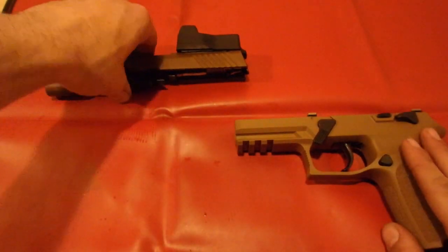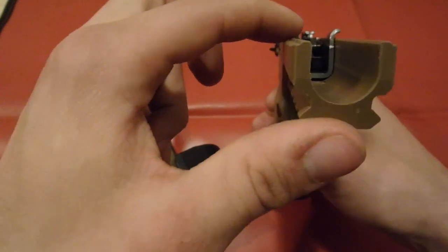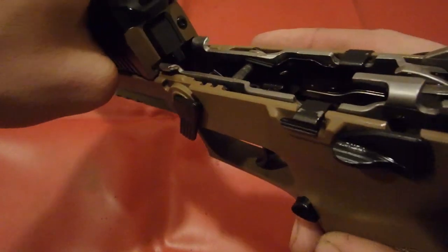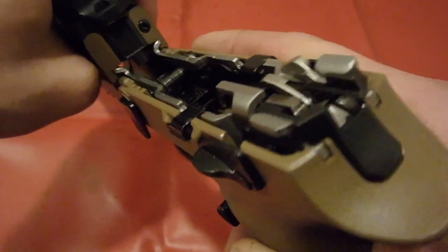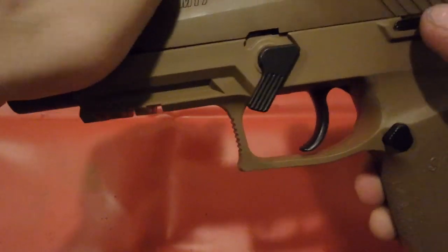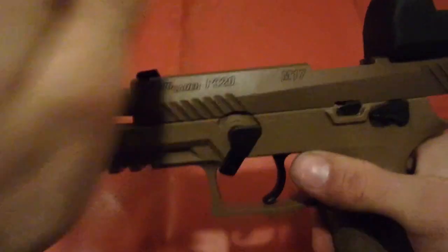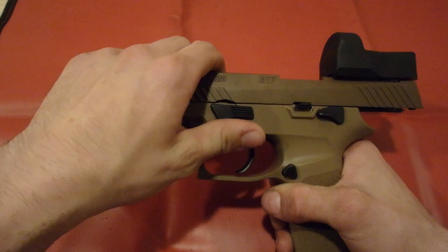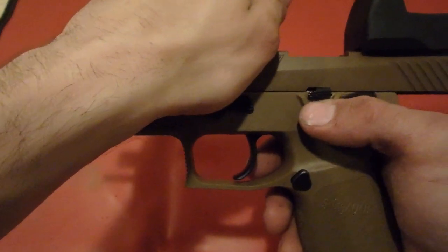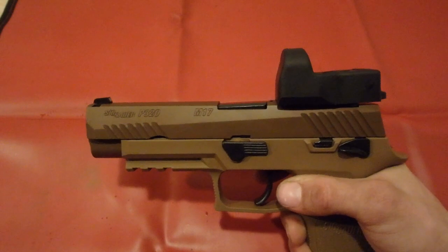Now we're ready to put the slide back on the grip. You'll notice on the back of the slide there are two notches, and you also have two notches on your assembly. Make sure it's nice and even. Put the two notches together, slide it back nice and smooth, and push the slide all the way back. Use the lock to lock it back in place. One of the last steps — push the takedown lever back into the normal position. Hold the front of your gun, push it back simultaneously while pushing and pulling down on the slide release. And we're good to go.